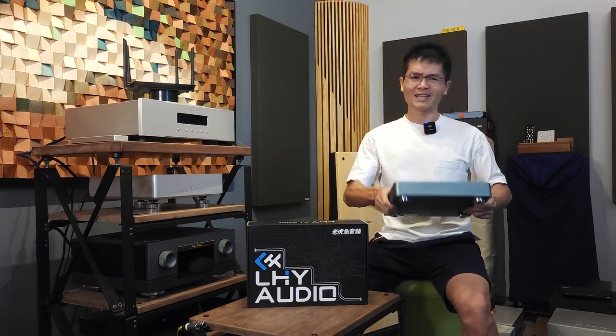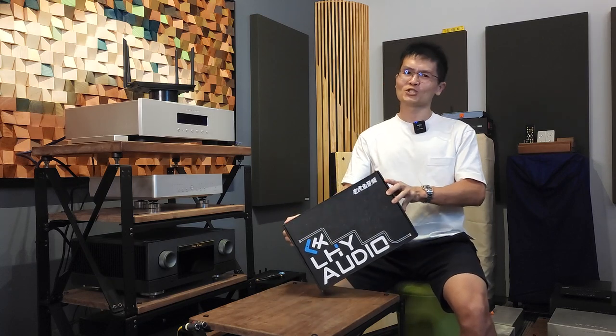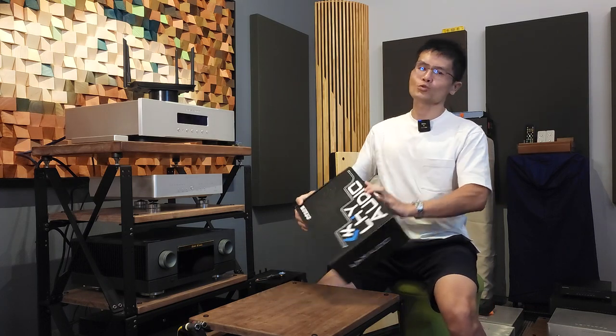Let me put the SW10 aside and start to unbox the SW6. This is the LHY Audio SW6 SFP — I'll just call it the SW6. This is how the packaging looks: it comes with a double box when shipped. The outer box is plain, cotton-colored, but inside is a nice-looking inner box. LHY Audio has improved their packaging with a nice touch of design, and there's a label indicating it's the LHY Audio SW6 SFP ethernet switch with some parameters.